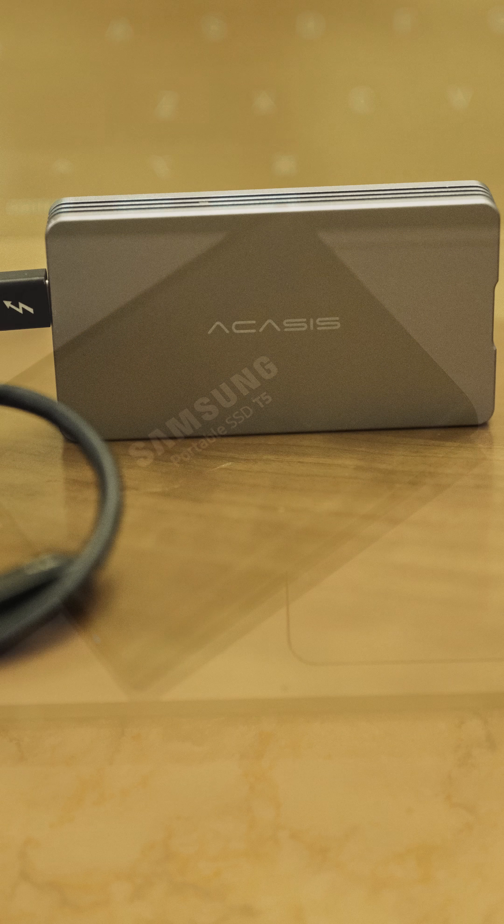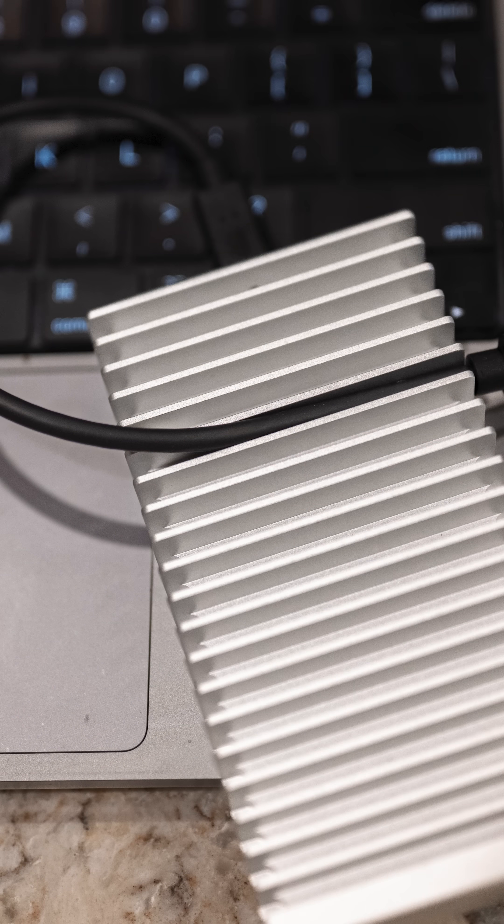If you're like me, you probably back up your photos on SSDs like these, or these, or possibly ones like those.